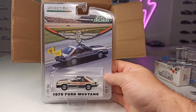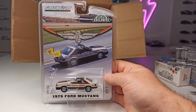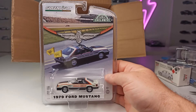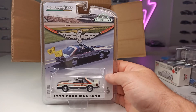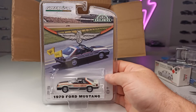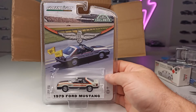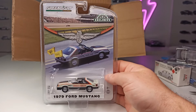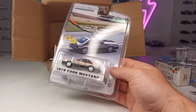So the last time I did struggle a little bit with Greenlight, had some bad quality issues on some cars. But these do look very good so far. Very, very nice packaging — really, really cool: the 1979 Ford Mustang.